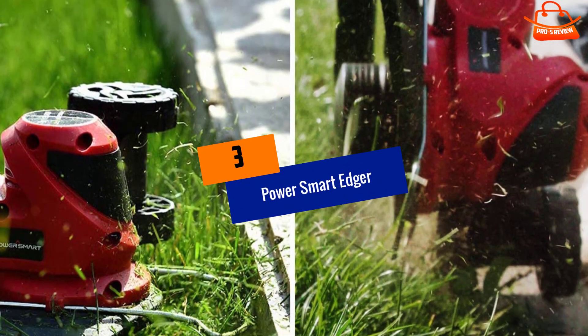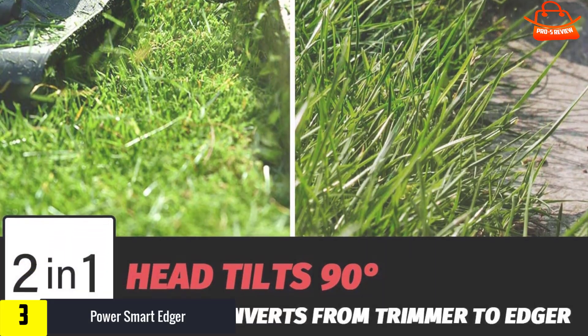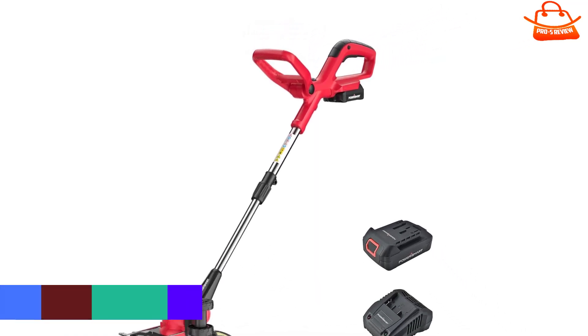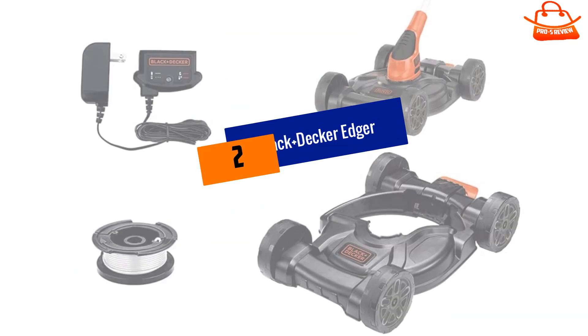At number 3, we have the Power Smart Edger. The Power Smart Lithium Ion PS76110A is a durable and versatile edger suitable for lawn maintenance. Its lightweight design enhances improved maneuverability around your lawn.